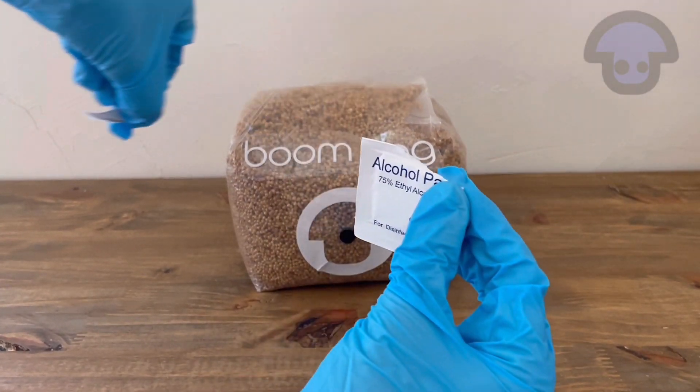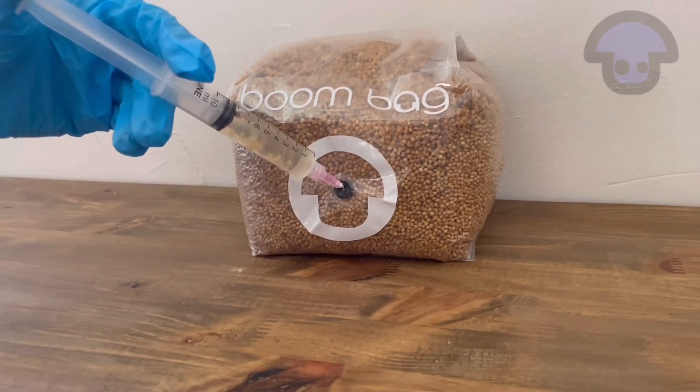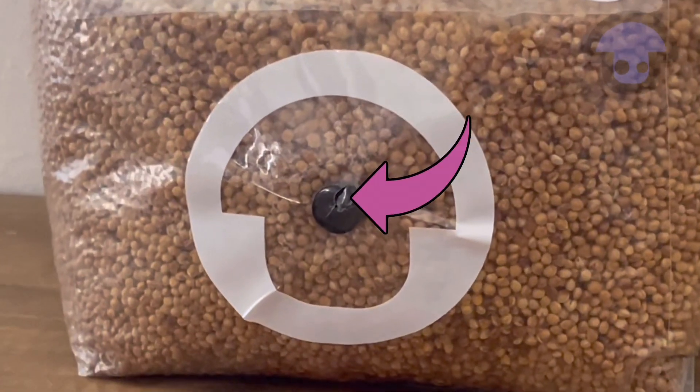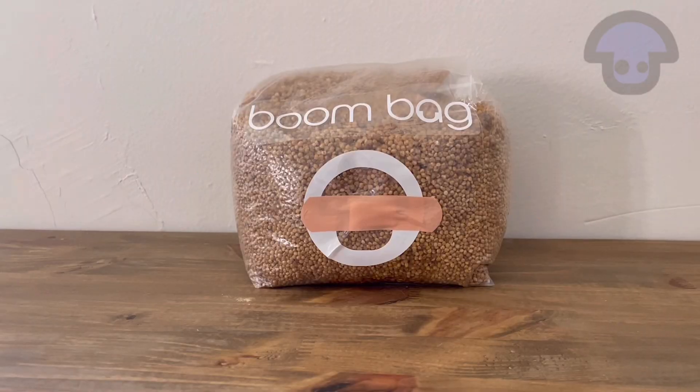With your syringe assembled, take your rubbing alcohol and wipe off the injection port before injecting your needle. Be sure to rotate your syringe while depressing the plunger so that the liquid culture can cover as much surface area as possible. When you've finished, you should notice a little tear in the bag. Take your band-aid and cover up the hole to limit exposure to outside bacteria.